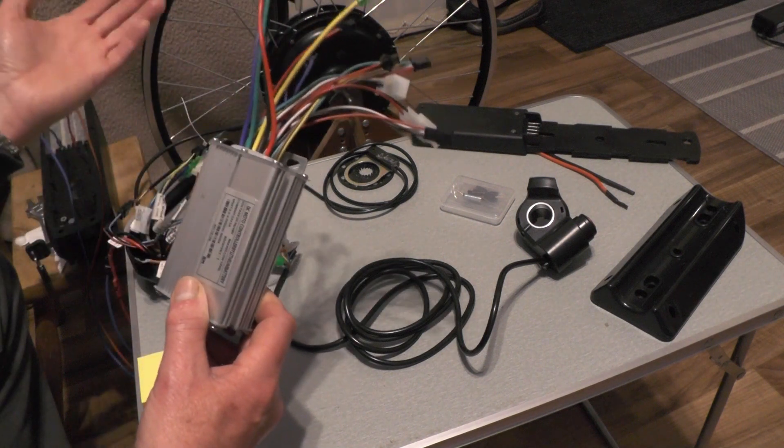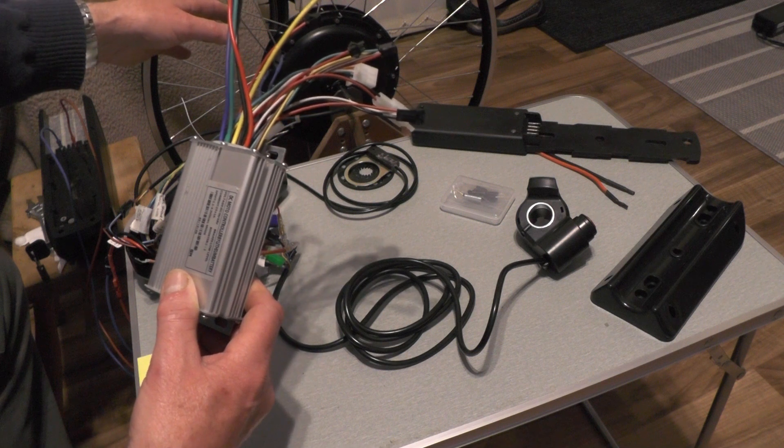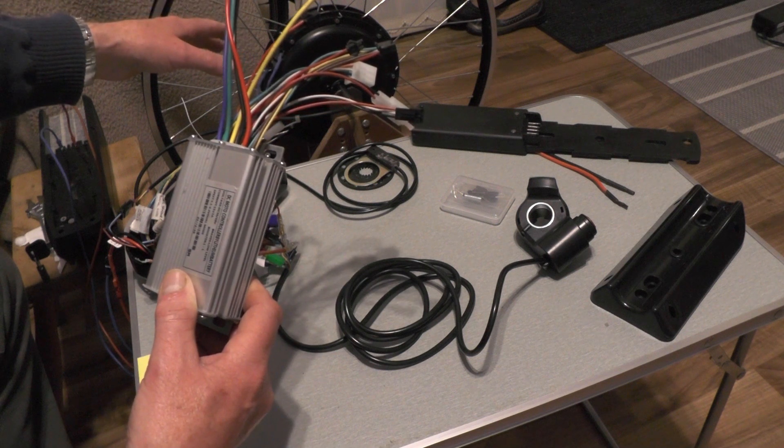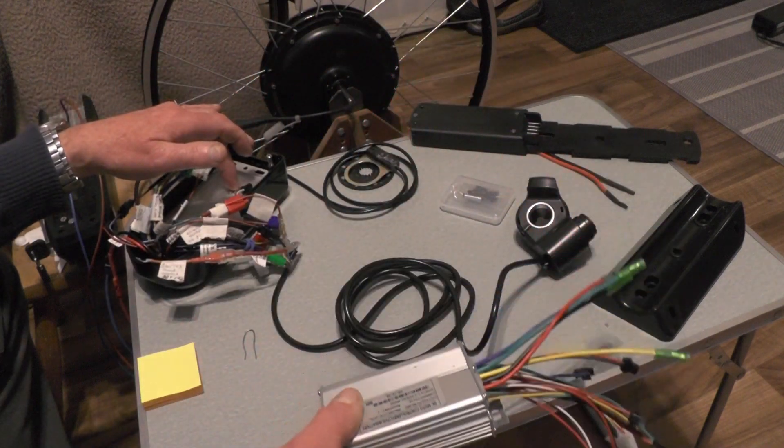And then if you're going up in hub size — this one I think is 500 watt — so I've got an 18 amp controller here.